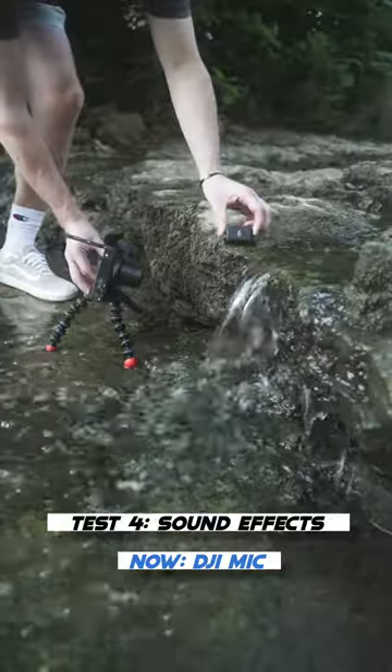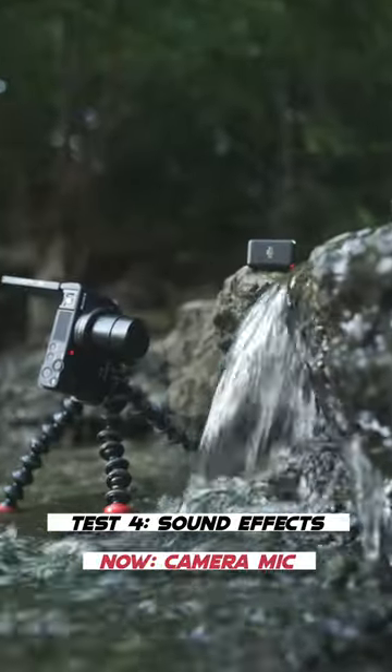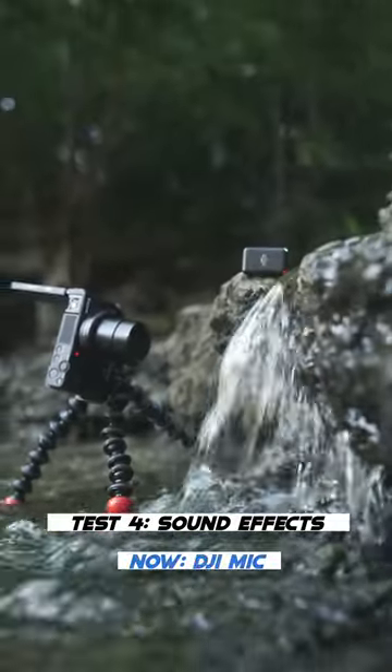And finally, some sound effects to improve your video production quality. And there you go — so what do you think of the difference?